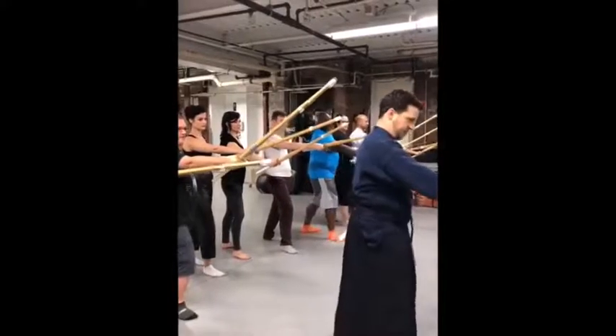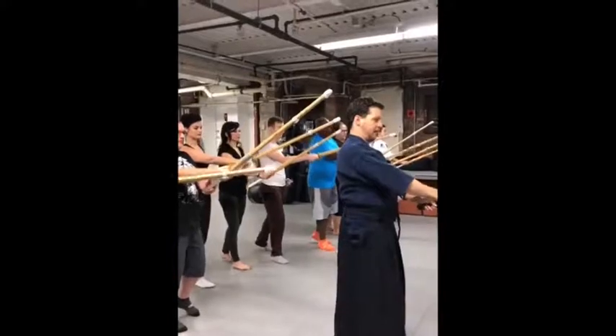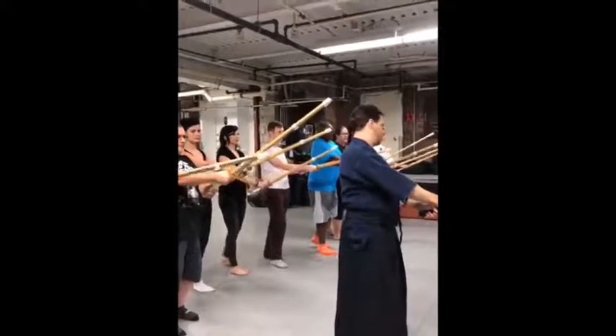And then our left foot is going to come forward. The right foot is always going to be a little bit in front, left heel slightly off the ground, feet parallel. And we're going to uphold the sword in what is called chudan kamae.